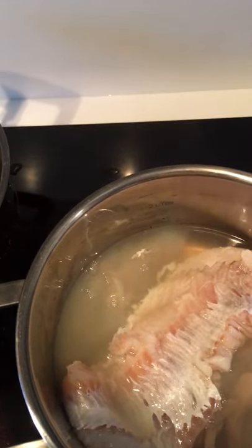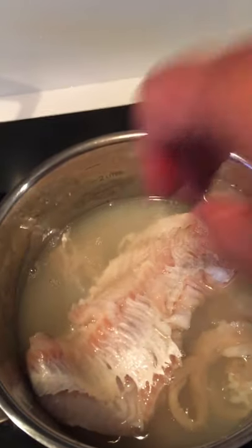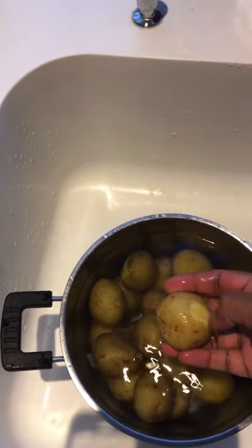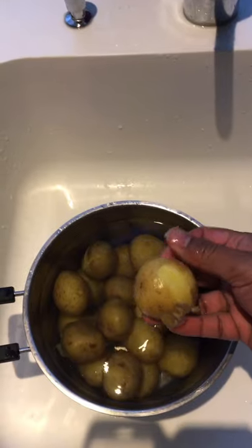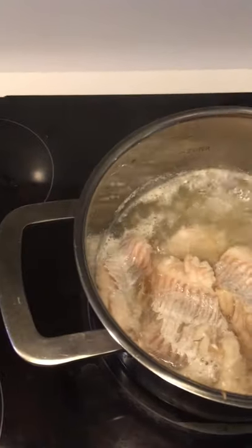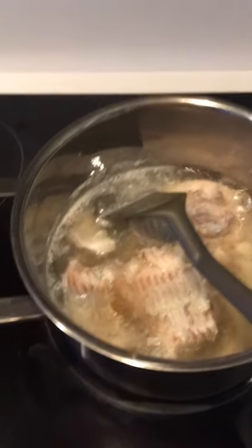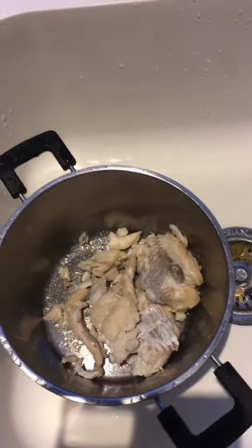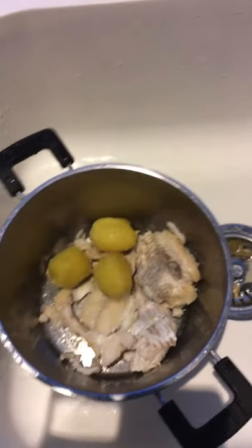This is haddock fillet going into hot water. I'm going to peel the potatoes — peel and keep them. Then we're going to turn off the heat and take it off. Here's the haddock, and we're going to mash and mix it with the potatoes.